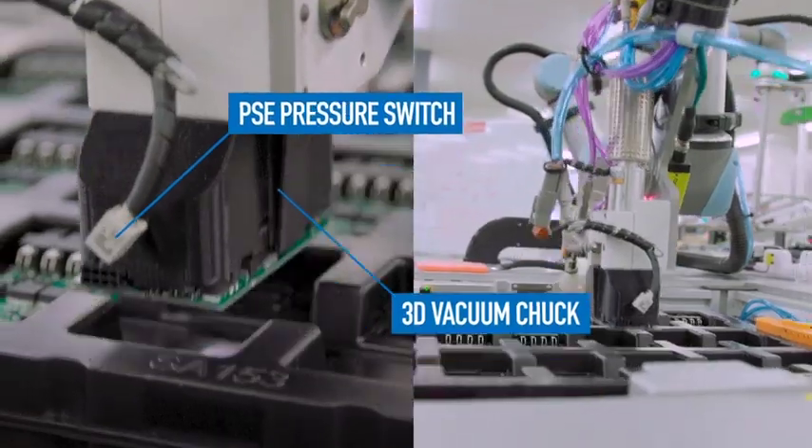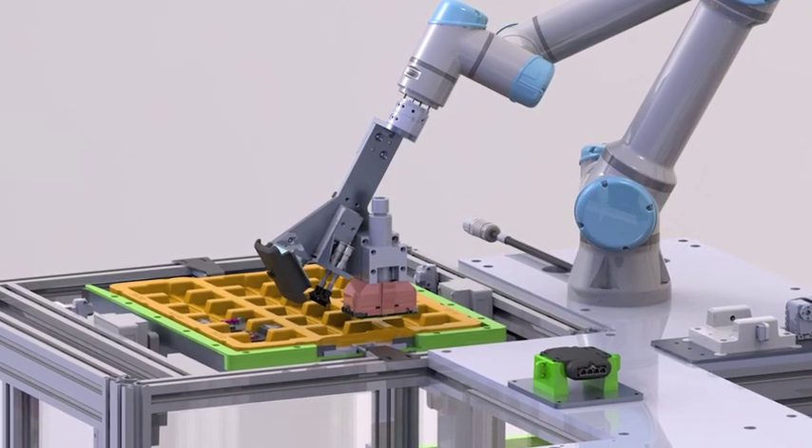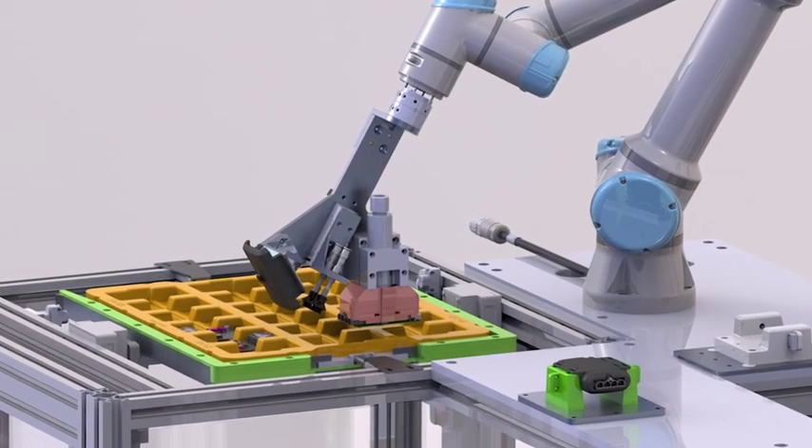This provided a much more flexible solution, because now we can change just the 3D printed chuck over with the same robot setup and produce a completely different product.